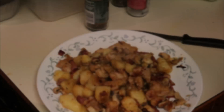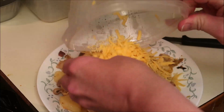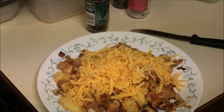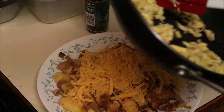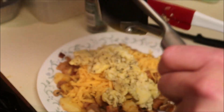Cover the whole thing with cheese, and then my scrambled eggs. I wish I'd made biscuits now because biscuits would have really gone well with this, but I've got a toasted crunchy sourdough English muffin.